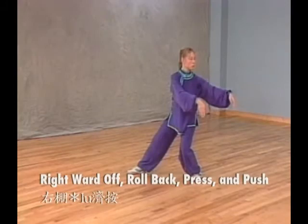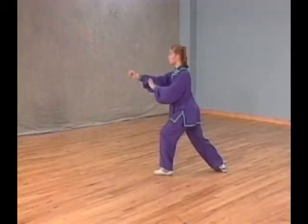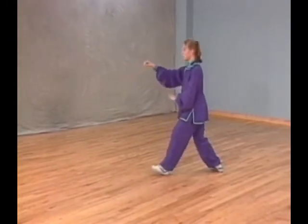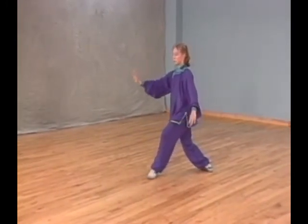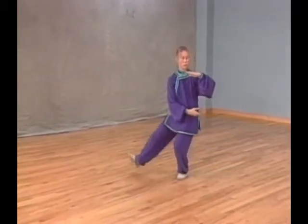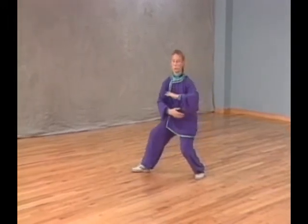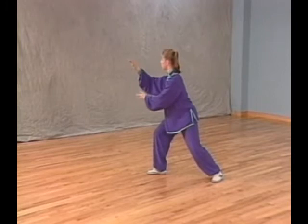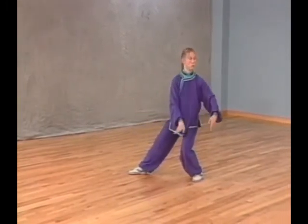Posture 47: Right ward off, roll back, press, and push. Shift your weight back to your right leg. At the same time, open your right fist and pull your left hand back to your waist with palm facing up. Turn your left foot out, shift all your weight on it, and touch the ball of your right foot next to your left foot. Refer to Right Grasp Sparrow's Tail, Posture 8 in the Simplified Taijiquan Sequence.